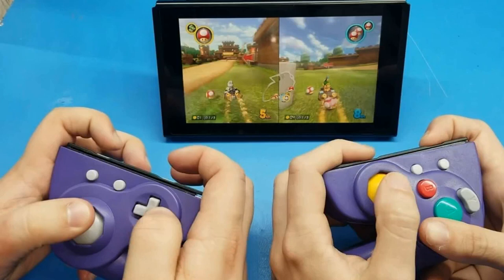Shank says the WaveBird controllers are way more comfortable to use than the standard Joy-Cons, and they look it. Best of all, they don't suffer from Joy-Con drift. For more on this story, visit the news article link.